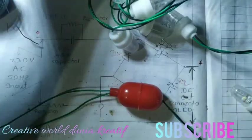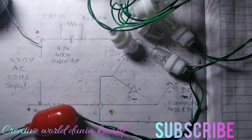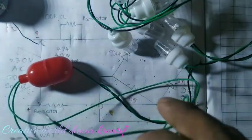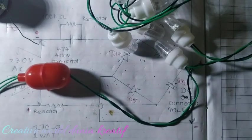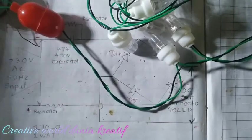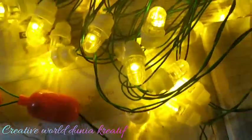Now we have to check if the light driver is working or not. For that, we connect it to the power supply. You can see this wire is connected to the power supply, and the circuit is working.